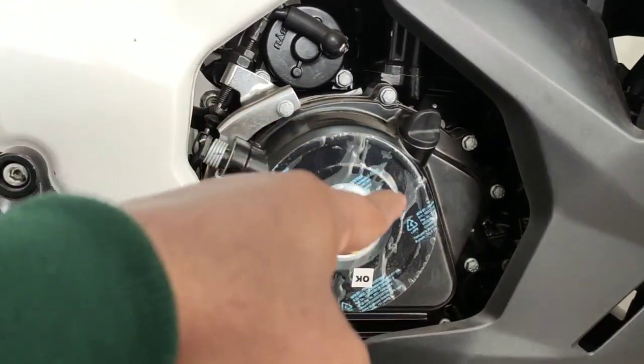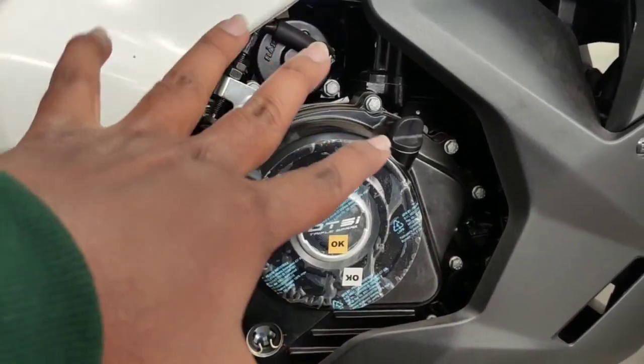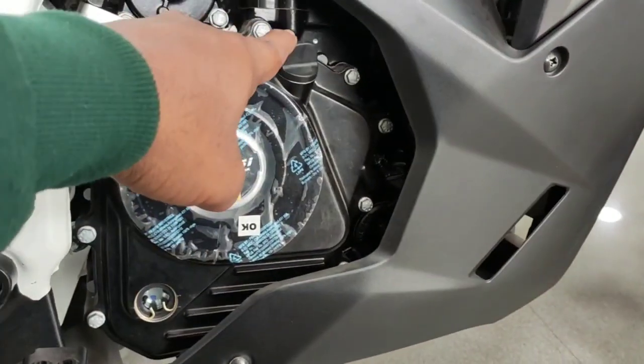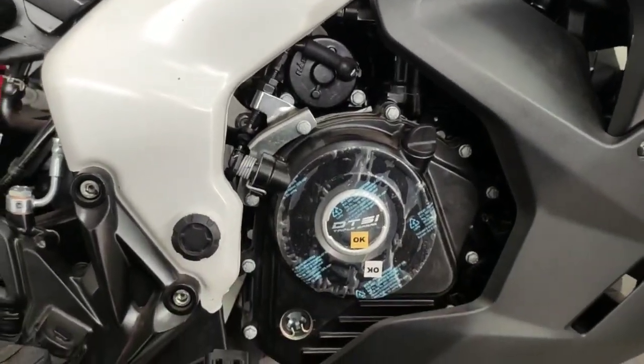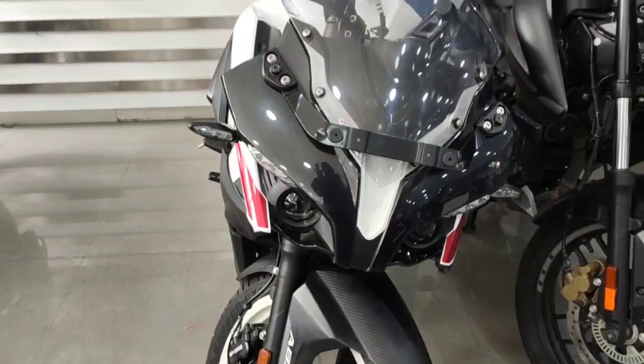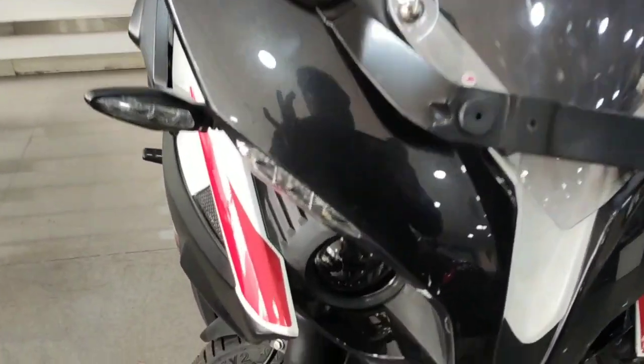This bike has a 199.5cc fuel injector, triple spark 4-valve 200cc BS6 DTSI liquid-cooled engine. It gives 24.5 bhp power at 9750 rpm and 18.7 Nm torque at 8000 rpm.